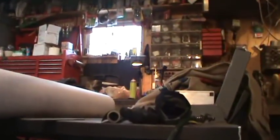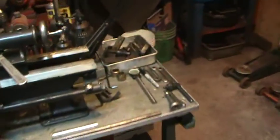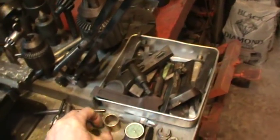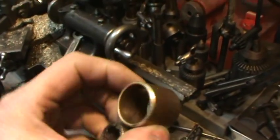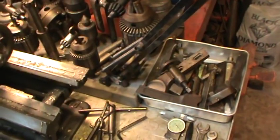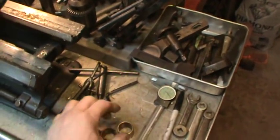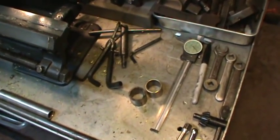There are two brass bushings in there, and here are the ones that came out of it. These two guys right here - they don't look bad by eye but they had too much play in them. So that gave me an excuse to play with the lathe and make up some new bushings, which I did.